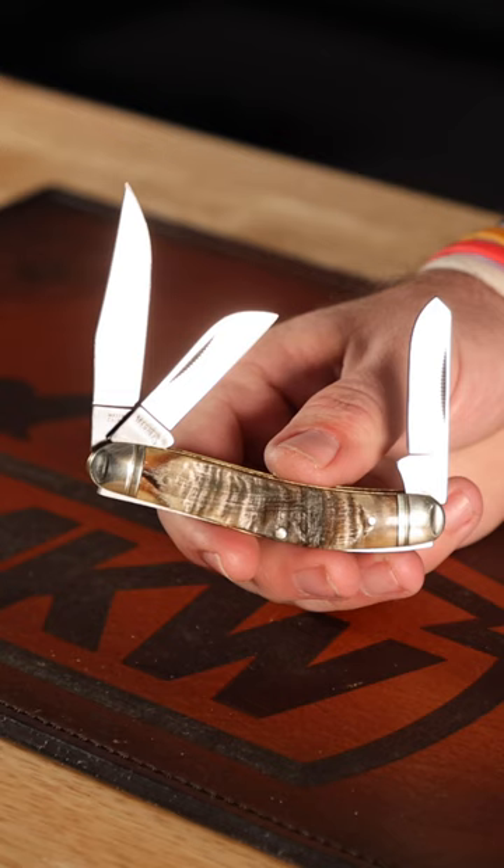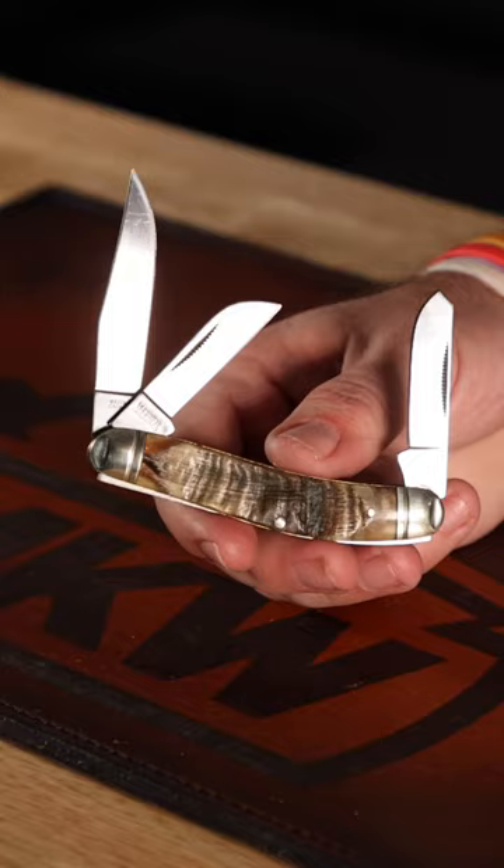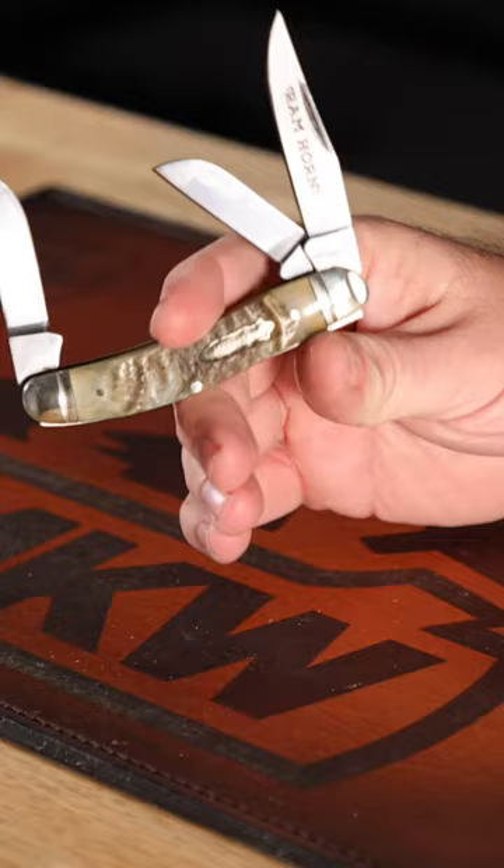3.625 inches closed, and this thing is coming in at just $14.99. $14.99 is an insane deal for this beautiful Ram Horn Stockman. Pick them up in our store and on our website, smkw.com.